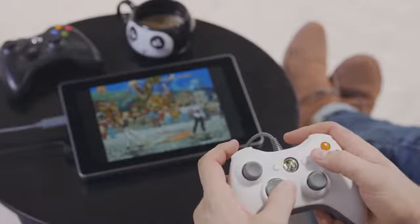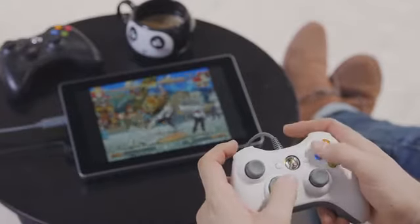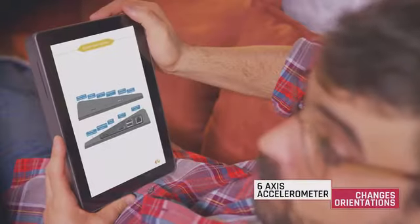Raspad has greatly increased its battery life to five hours, so I can take my programming outside, or I can play my favorite game on Retro Pi. With the 6-axis accelerometer module, I can switch from portrait orientation to landscape in seconds.